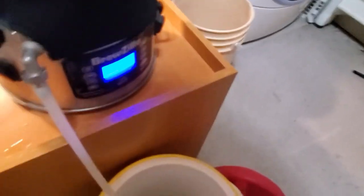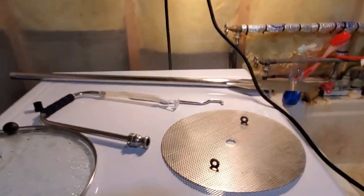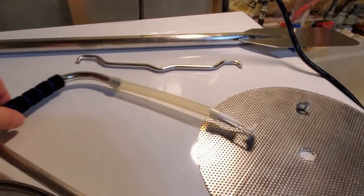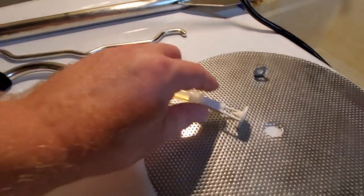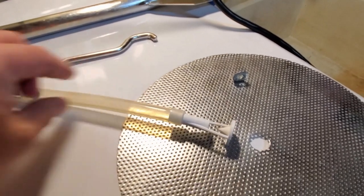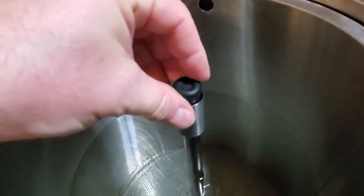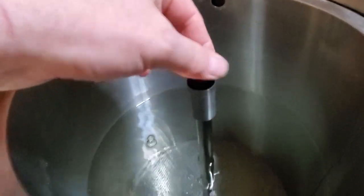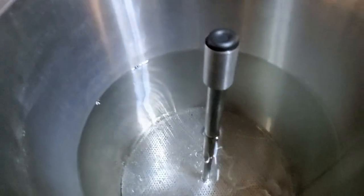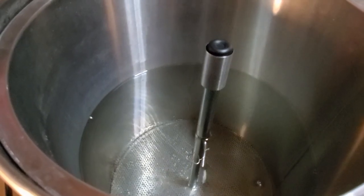Here are the tools you'll need: the handle for the malt pipe, the paddle, and the recirc arm — I bought a little sprayer attachment for the tube that disperses water over the grain. This is the little cover for the pipe that we have to put on so no grains go into the pipe and clog the pump. Always make sure you have that cover on top when putting in the grains. We have about 20 liters of water for our mash.